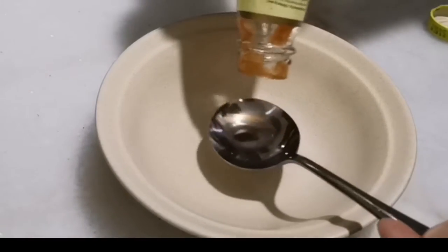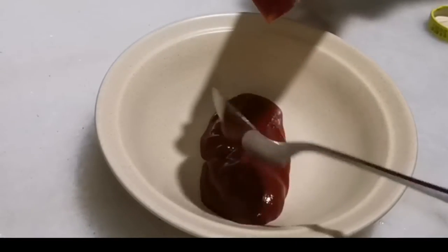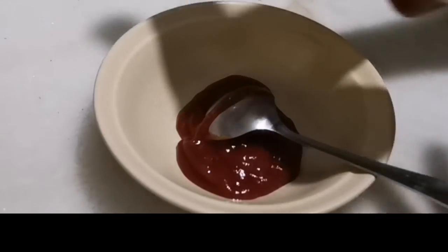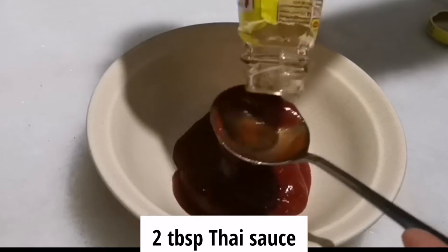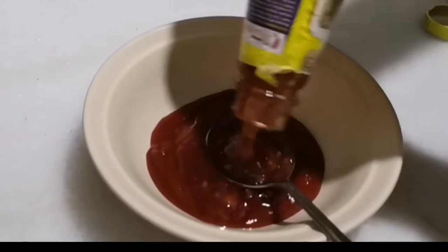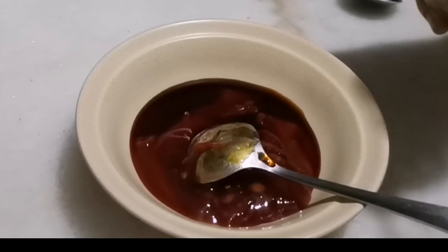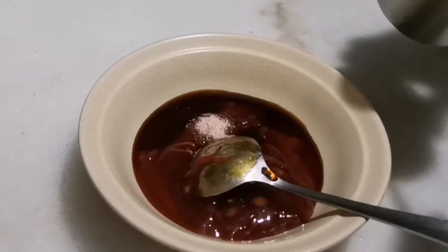Now what we're gonna do is mix our sauce. What I need is tomato sauce — at least three tablespoons of tomato sauce — and we're gonna mix this with Thai sauce, two tablespoons of Thai sauce, and I'm gonna mix this with one tablespoon of white soy sauce.